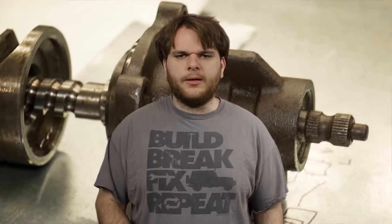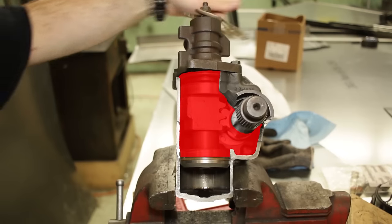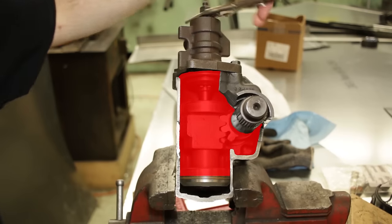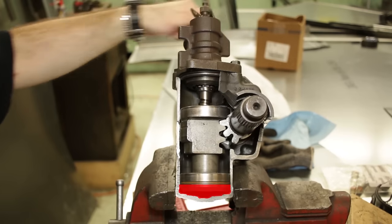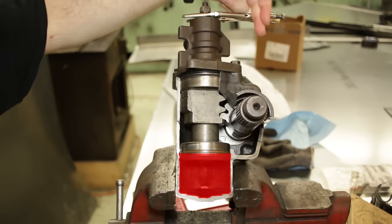This is basically a gearbox — it reduces the input speed while increasing the input torque. But that's just a steering box. This is a powered steering box, so where's the power? Remember I kept referring to that part as a piston? Well, that's because it is a hydraulic piston. Turn one way, high pressure fluid fills the top of the piston, pushing the piston down. Turn the other way, high pressure fluid fills the bottom of the piston, pushing the piston upward.